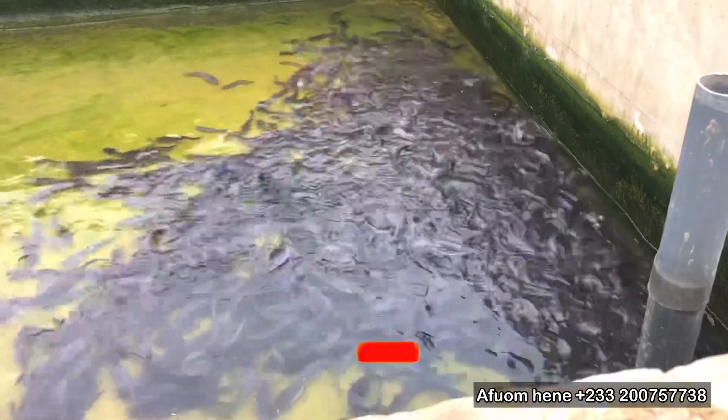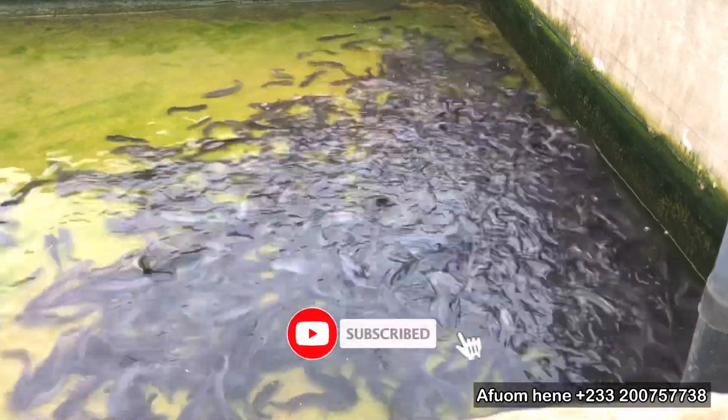If today is your first time here on this channel, this is the most educative and informative aquaculture channel that you can find on YouTube. Please click on the subscribe button, share this video, comment and like.